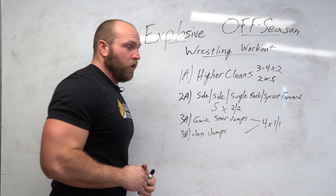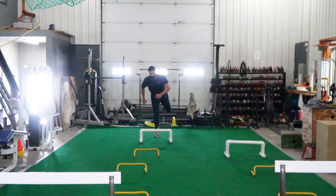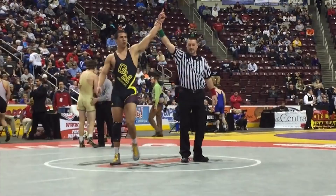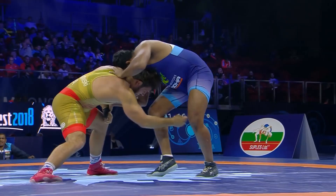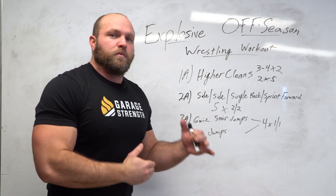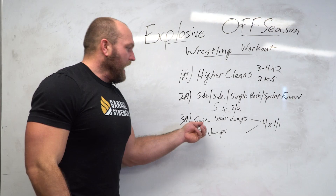The next key factor is Gwiz stair jumps and the Jan Jump Series. Our model here is Jan Johnson, a two-time PIAA state champion who wrestled and played football at Penn State. The Gwiz stair jumps were created specifically for two-time world bronze medalist Nick Gwizdowski to improve his penetration step. It's a unilateral movement — ideally using steps, though a box works — and because you're jumping repetitively, steps are a little easier on the body from a unilateral perspective.